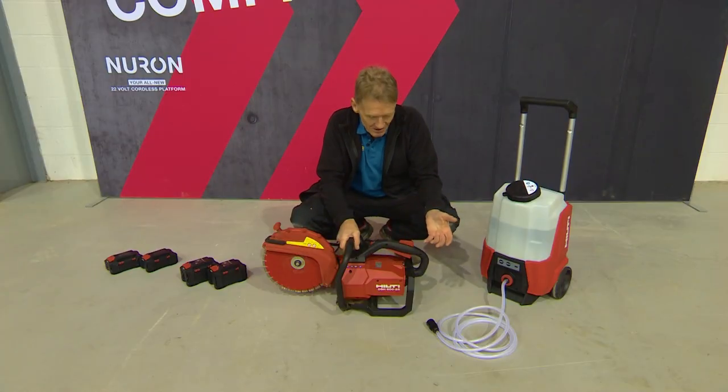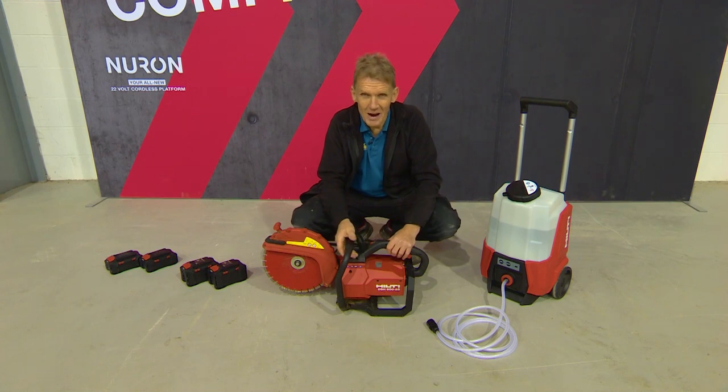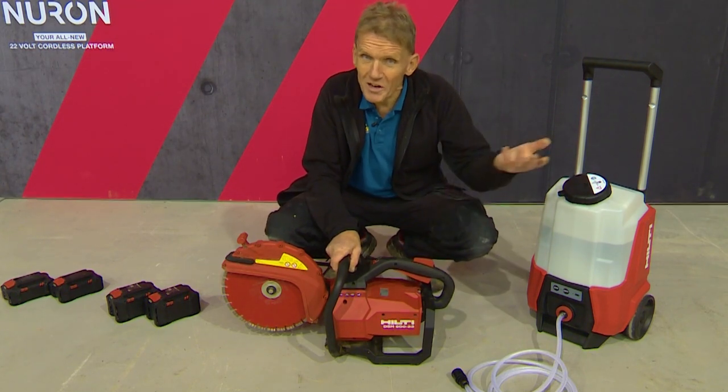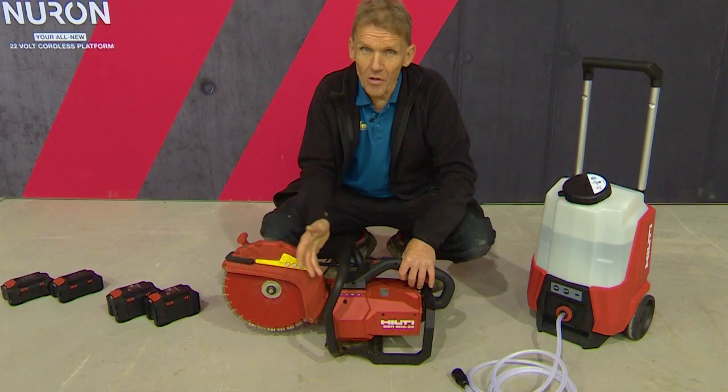Now if you're anything like me you look at this and you think, come on, battery power in a cut-off saw — how good can that be? But this is actually better than any 60cc petrol or gas saw on the market.